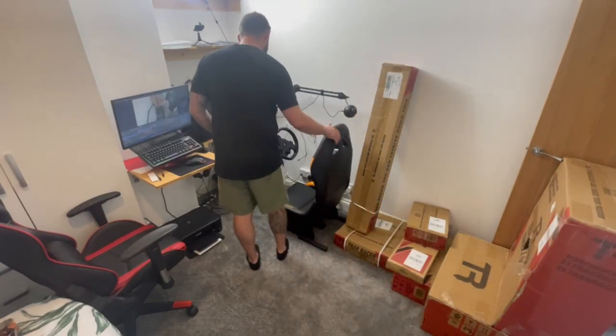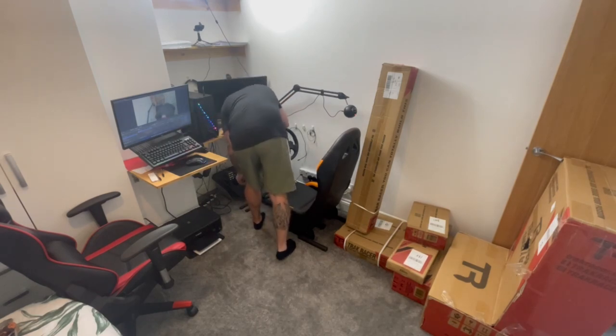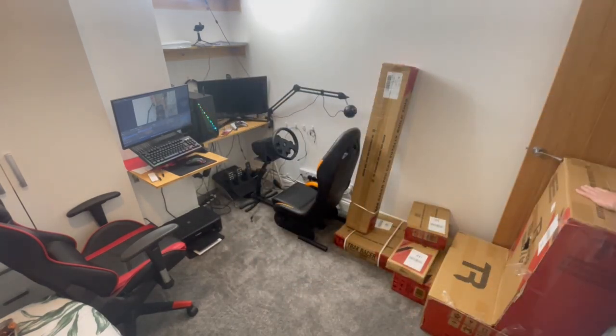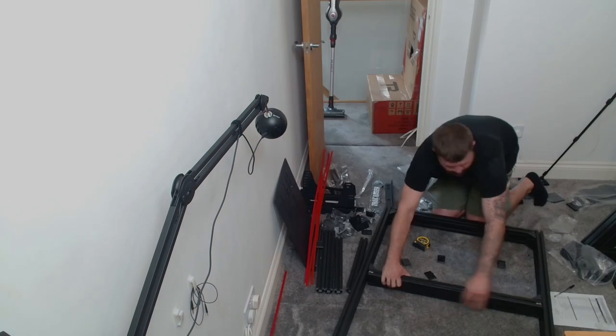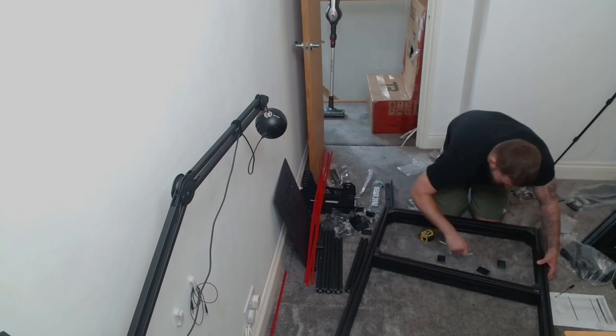Task one was obviously to get rid of the old rig and get it all taken apart. With the old rig out of there, I got everything unboxed and laid out and started to assemble the bottom of the frame.